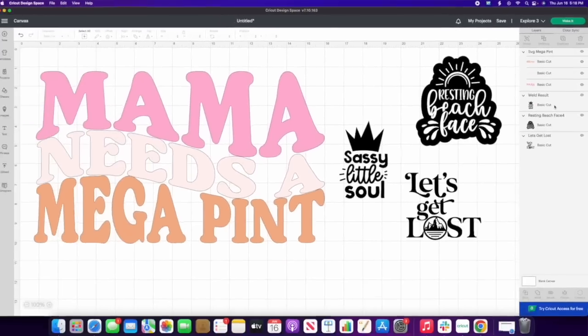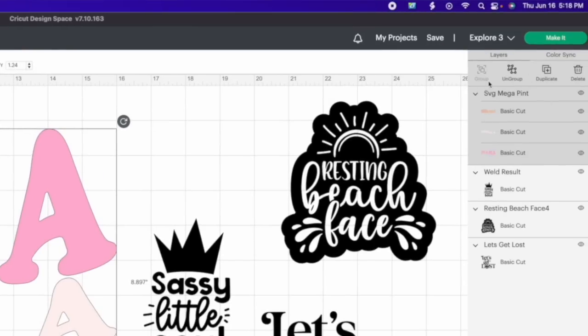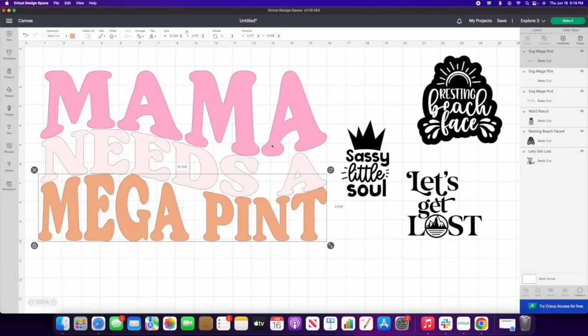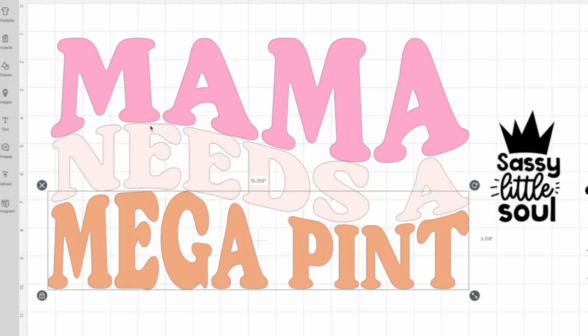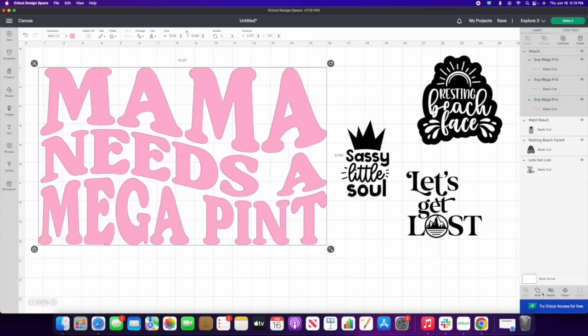If it's grouped together, go ahead and ungroup it so you can click on individual pieces. I don't want such a thin piece of adhesive that letters risk meshing together, so I want a nice gap in between. I'll use the arrow keys on my keyboard to give a gap between elements so everything stays cohesive. Once you're done, select all those pieces and hit Attach — that's going to turn them all the exact same color.